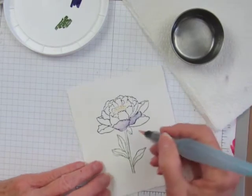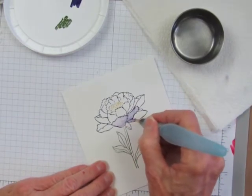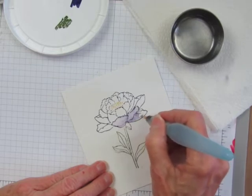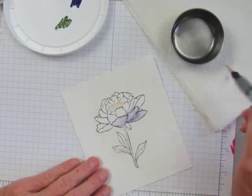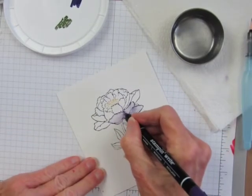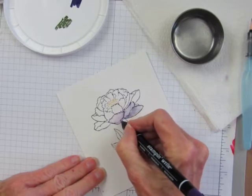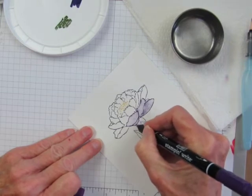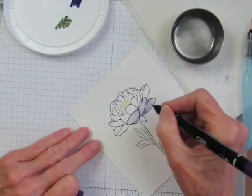As you do this you'll notice that some of the lines will get erased with the water, and that's okay because what we can do is go back with the fine tip of the marker and draw over those lines again.